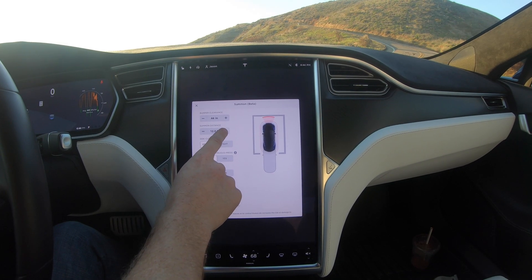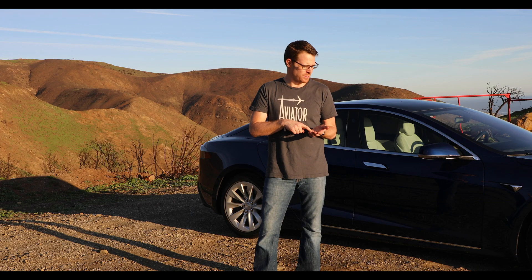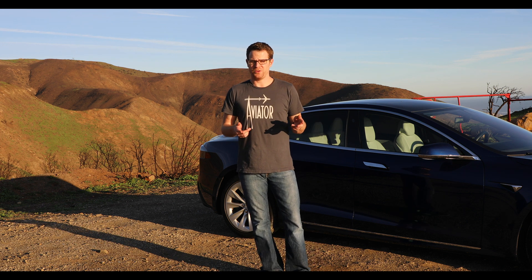The next option is continuous press — basically a yes or no: do you want to have to hold down the iPhone button or your key fob until it's done moving, or do you want to just let it go until it sees some obstacle to stop, or until it hits the predetermined number of feet that you selected?